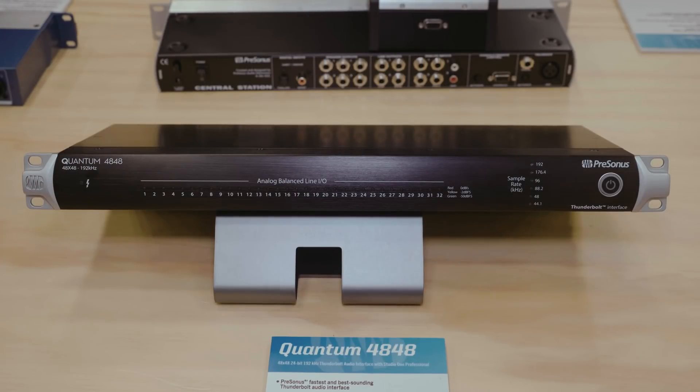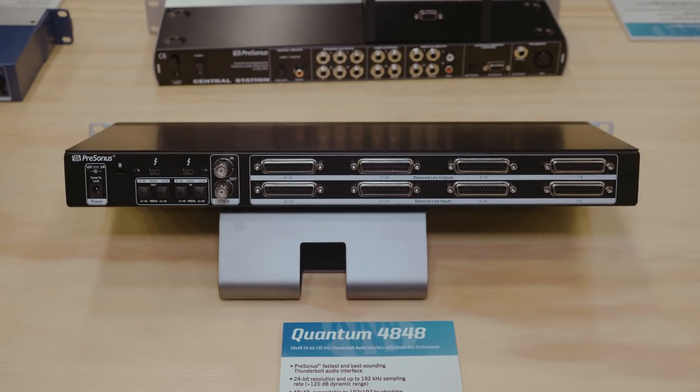That's correct. It's our latest Quantum interface, so it has the same fast transport speed as our other Quantum interfaces. It has 32 channels of analog I/O on DB25 connections, which makes it really easy to integrate into an analog patch bay, or if you have an analog console that you need to get in and out of your DAW with. In addition to the 32 channels of analog I/O, you also have 16 channels of ADAT I/O.